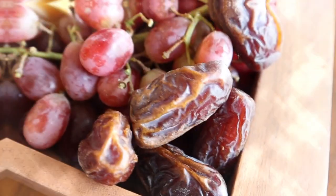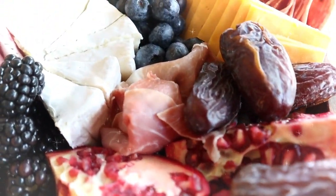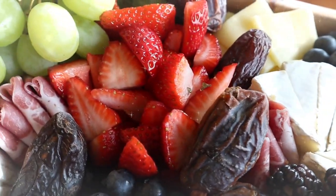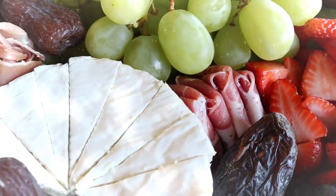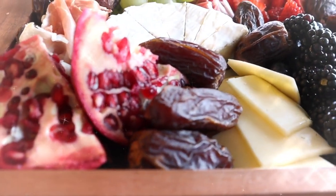One thing I thought would be so fun to share today is my passion for charcuterie boards. One of the best parts of the holiday season is holiday entertaining — family get-togethers, Friendsgivings, and all those special gatherings where you can spend time and share food with friends and family. Charcuterie boards have been such a trend over the last couple of years, and for good reason. They are a great way with minimal effort to entertain guests and share meals.